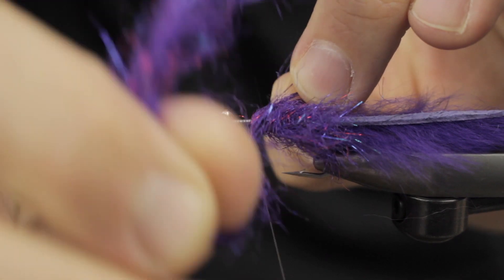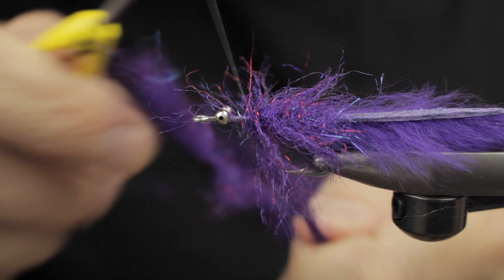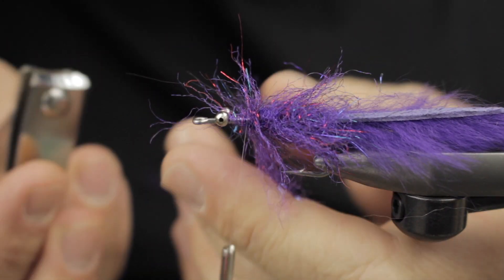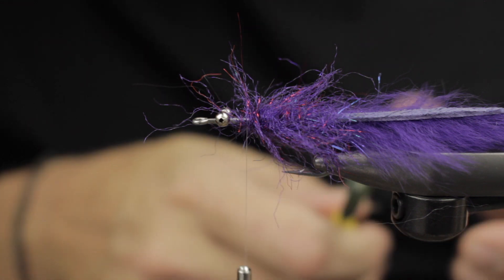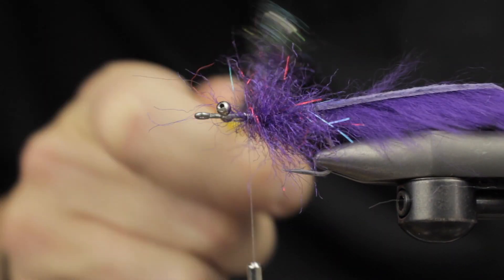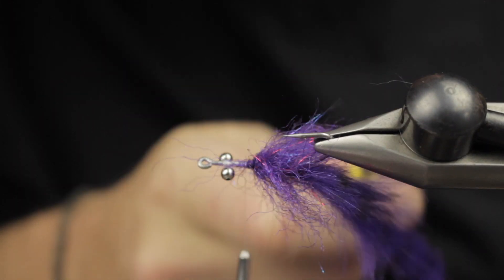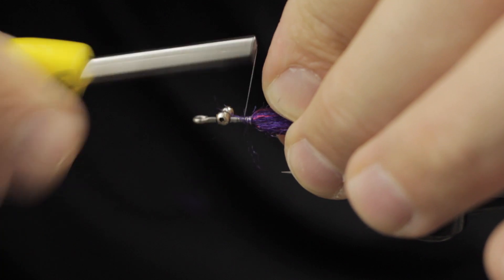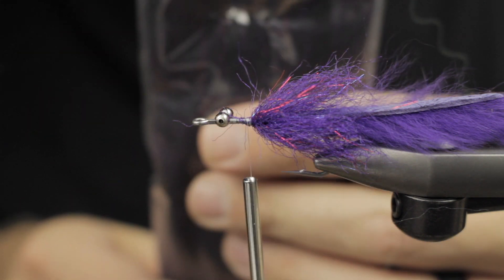About seven or so wraps creates a nice area. I do a quick flick of the bobbin to get it around the material so I can secure it. I use a nail clipper to cut the stainless wire because it can dull scissors quickly. Then I use a dubbing brush tool to trim that collar nice and clean, followed by some securing wraps to hold it backwards.